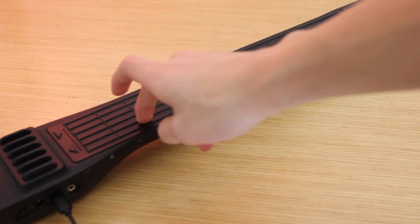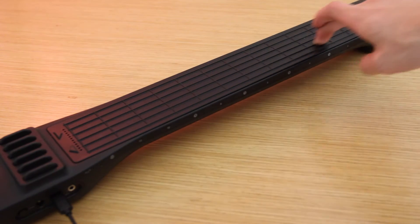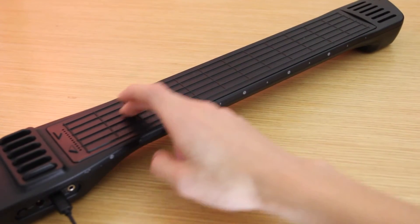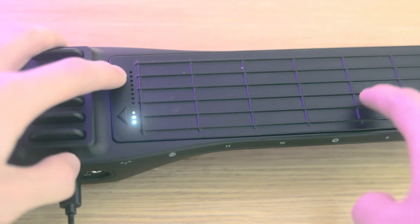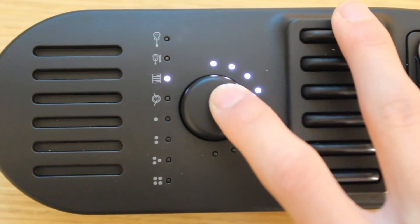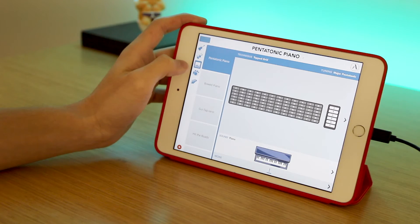I've never seen something quite like this before with this digital string-like interface. The entire interface is continuously pressure sensitive, can track velocity, and allows for polyphonic aftertouch. Basically, you have a lot of control over software instruments in a live performance or in a recording. You can even adjust keys or octaves using the cable buttons, change your playing style from guitar to piano to drums, and change the sounds all on the fly.